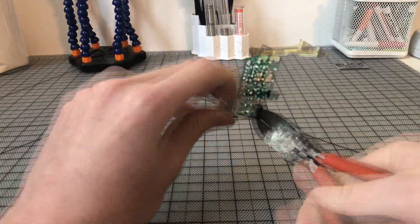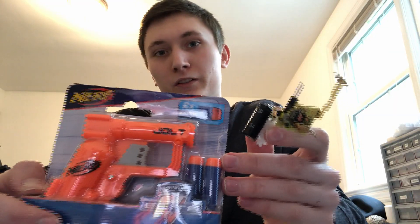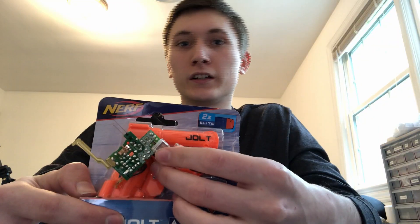Which means we can turn it into a projectile and be able to reuse it — that's why I got this. If we can put this inside of a dart, adding a metal tip, and then strap the recharge station onto the blaster, that should be functional.